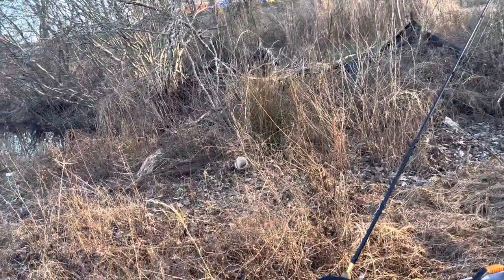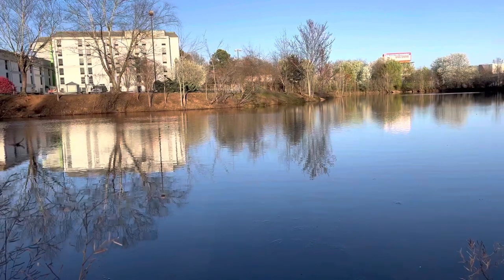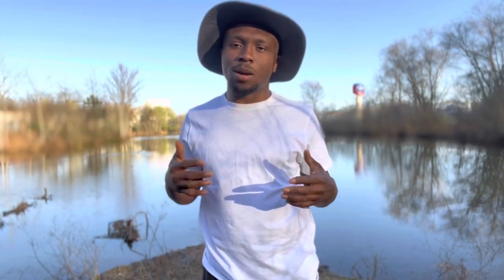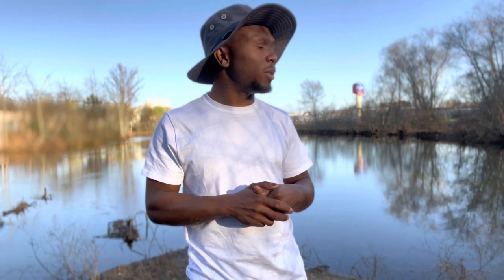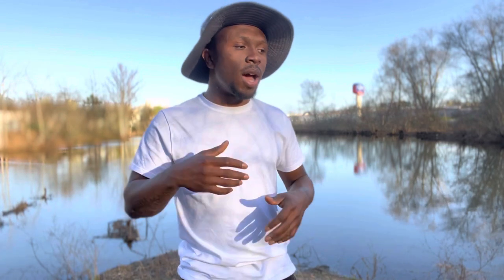Now that we've talked about the current upgrades, I want to get into what upgrades I want to do to the kayak in the future. Number one, I'm definitely wanting to add another GoPro to the kayak. My main reason is to capture a different view — most people put the extra camera in the back for a wide rear view, but I actually want to get a front face-to-face view for when I catch a fish or explain how I'm going to approach my day.